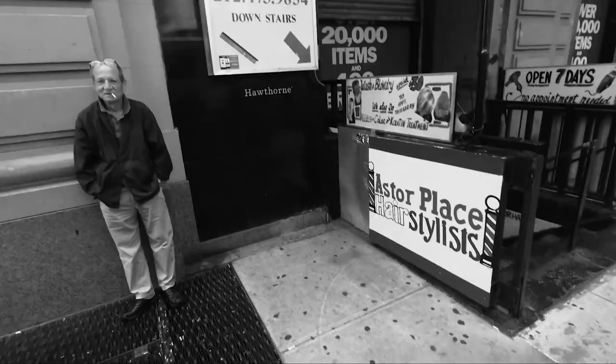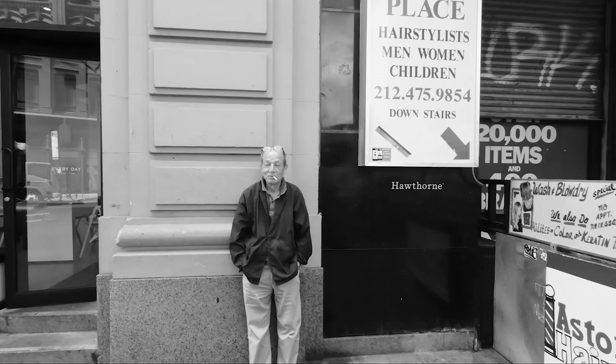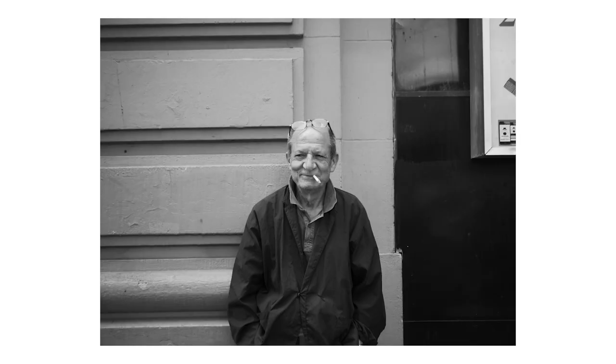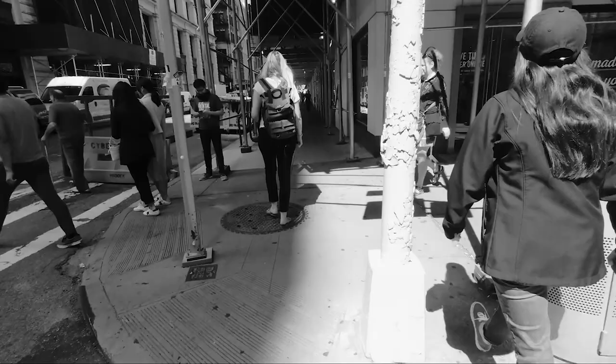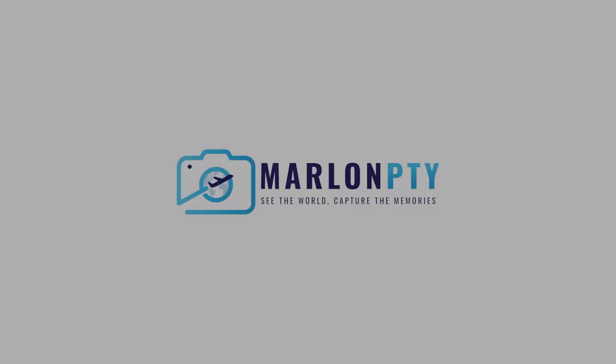Oh, I failed. Hey, what's up guys? Welcome to today's video. My name is Marlon and today I am doing some street photography. I'm in Washington Square Park, New York City.